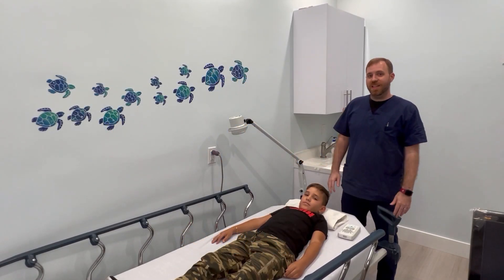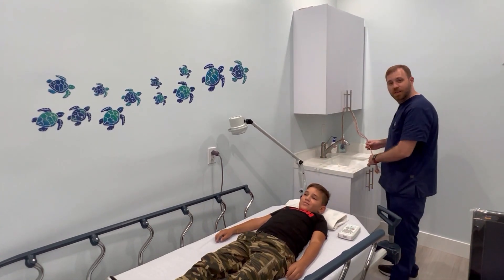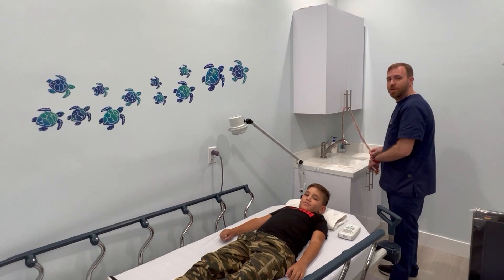All right, today we're going to be doing an EEG on my friend Alain. We're going to be putting these wires on his head to read the electric activity going on in his brain.